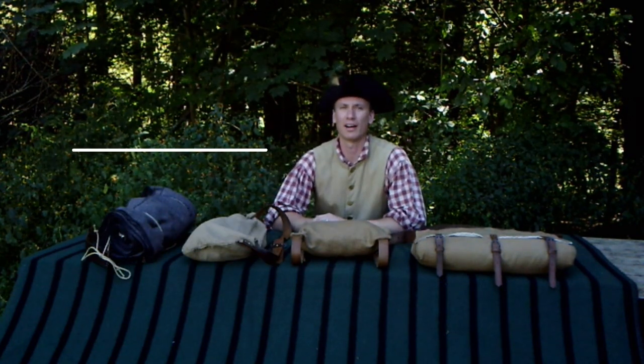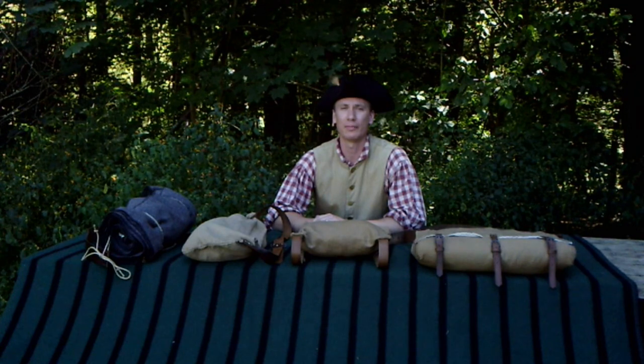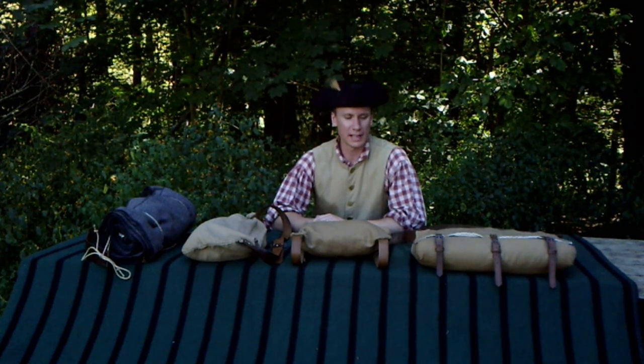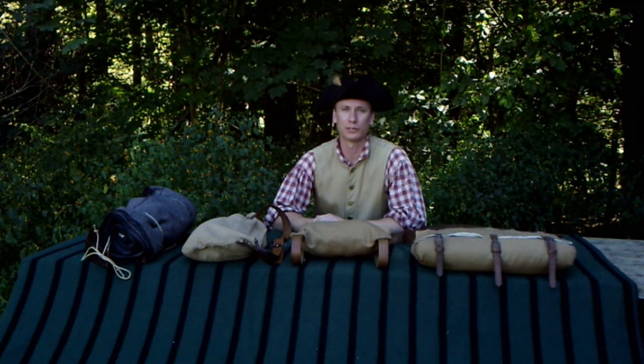Hello everyone and welcome back to Hoffman Reproductions. I'm Ben Hoffman and thank you for tuning in with us today. We're going to revisit 18th century packs for the trail today.